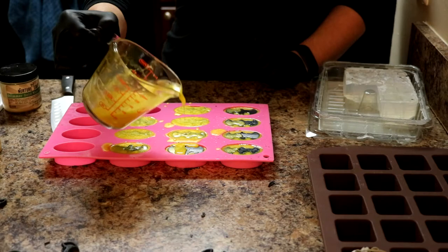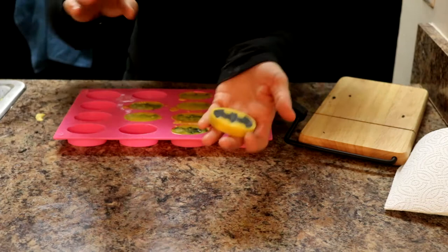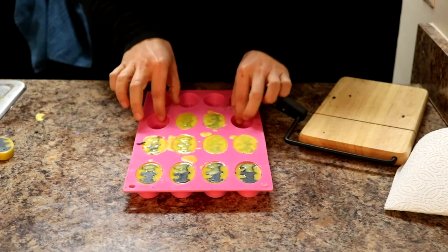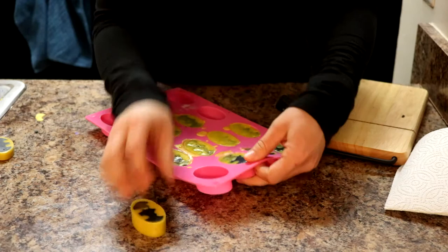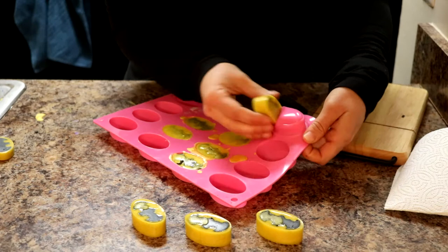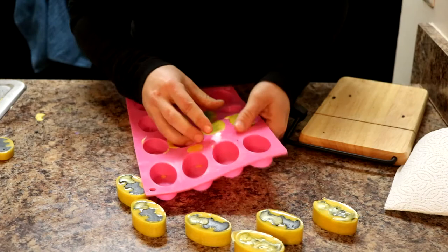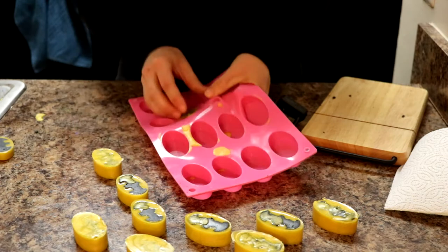We are back to briefly show you unmolding our Batman emblem soaps. I've already unmolded and cut one so you can see how they came out — so awesome! These have only been in the mold for maybe two to three hours since I poured them. Melt and pour sets up really quickly, especially when it's a little bit cooler. They just pop right out. I'll show you one cut just so you get a full view of the whole process, and then we will return when we are ready to put these in a loaf.